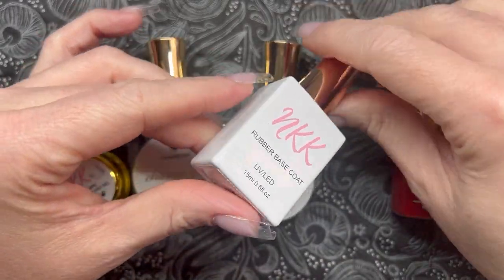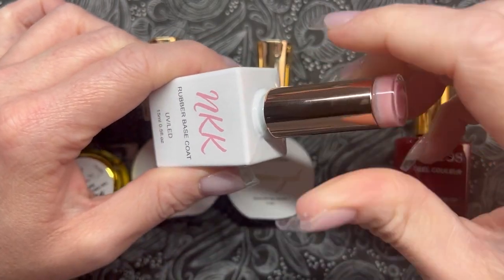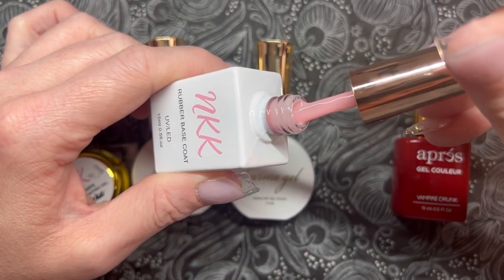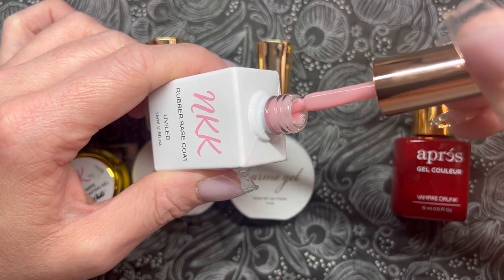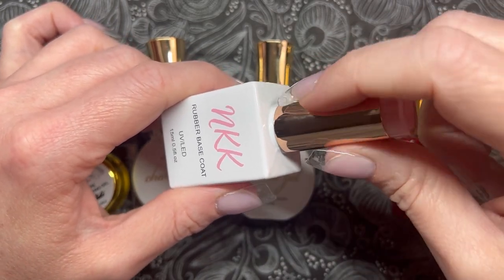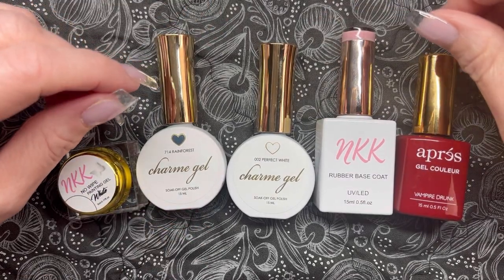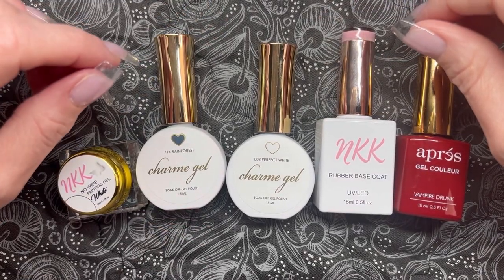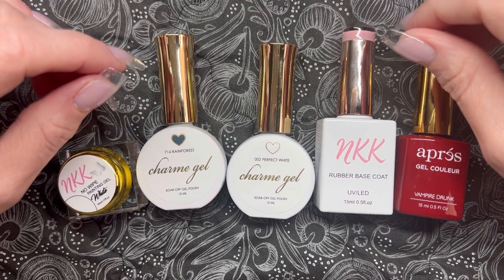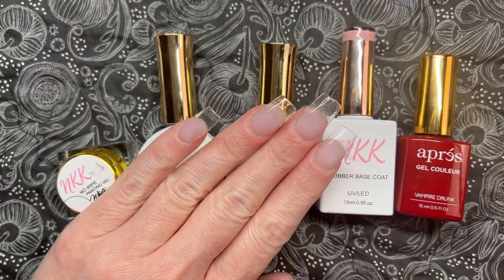I'm actually going to be doing the nail art over top of this rubber base coat from Nails Cat Cat called Pinky Promise. It's a really pretty pink — it looks pretty opaque here but once I put it on the nail it's a bit more on the jelly or sheer side, which kind of makes it the perfect backdrop for the nail art. I wanted to do something minimalist, so something neutral but with cute nail art on top.